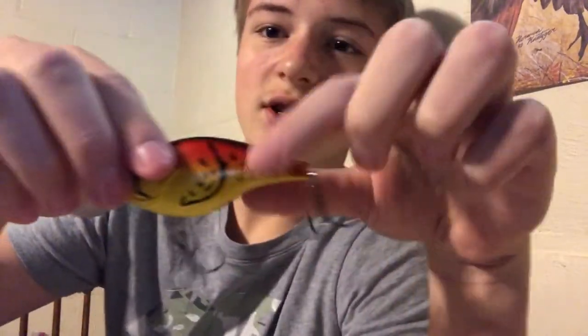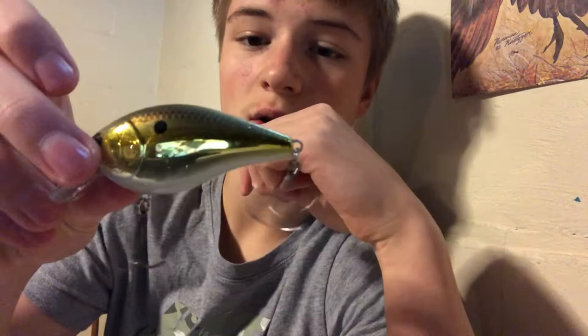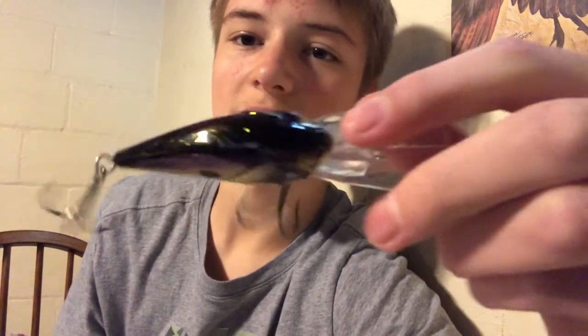Now my final box of necessaries — got lots and lots of crankbaits. I recently unboxed one in a video. There's a shallow runner at three to seven feet, another one also running three to seven feet, a bright gold one that's really good in sunnier conditions with less cloud cover, and an eight-to-twelve-foot depth crankbait.